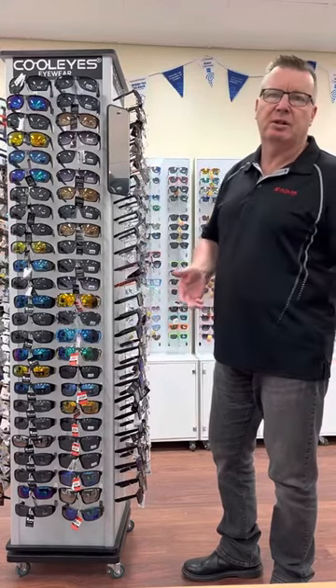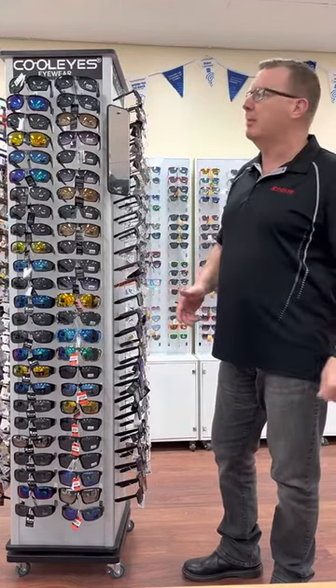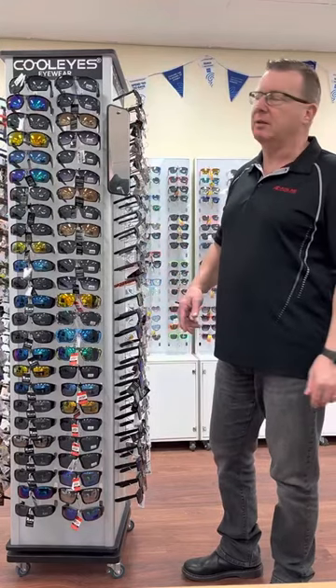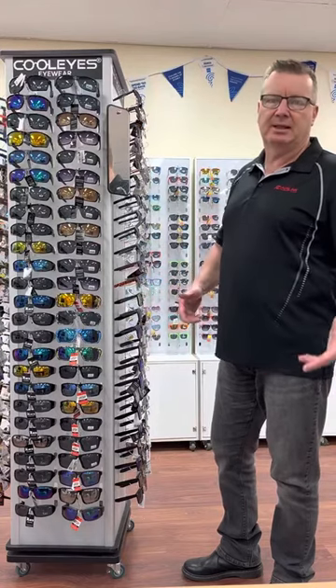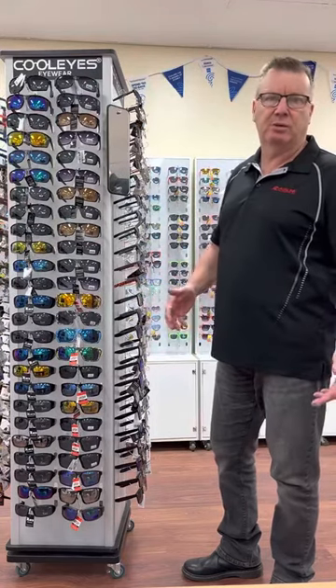Now some of the places we go to are large stores — they might have two or three stands. They might have a ladies stand, a gents stand, and a children's stand. On the ladies stand, that's where we normally put the unisex as well.